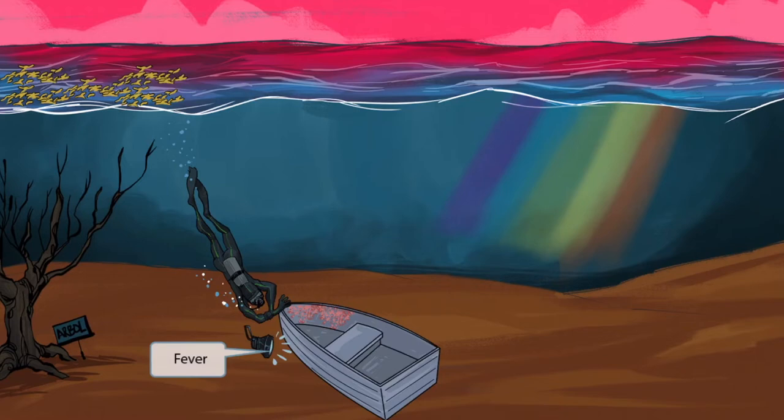This diver was carrying a lamp to light the way in darker parts of the water. We like to use heat lamps to represent fevers. So this guy dropping the lamp will help you remember that dengue fever will cause fever, which makes sense by the name.